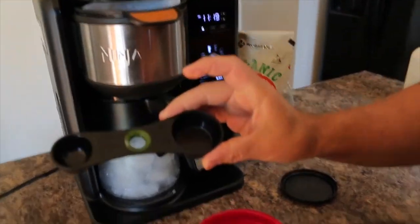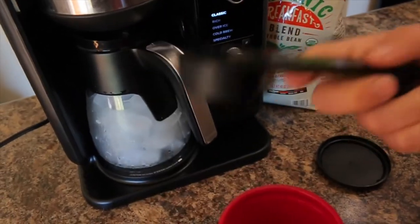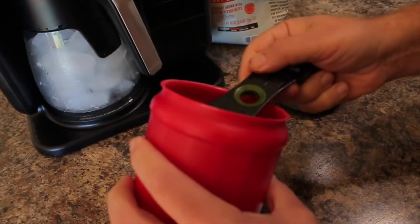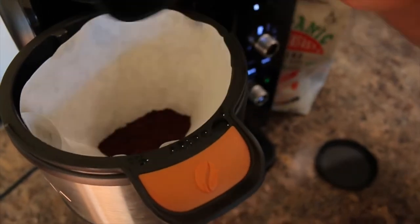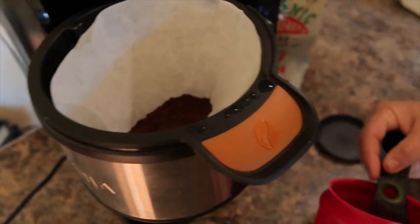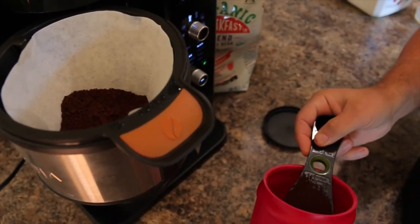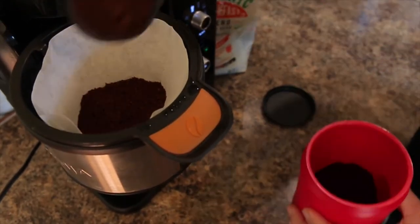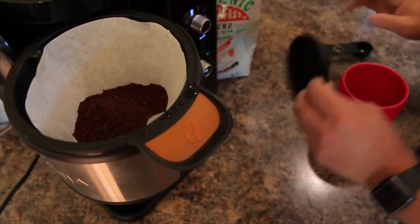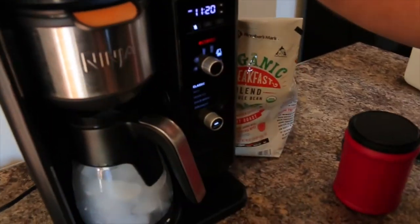The Ninja Cold and Brew System comes with a scoop. For a full carafe we're going to use four scoops of ground coffee — that's just where I like it. You might like less or more, but through trial and error we found four large scoops works great. So we've got two, three, and four scoops in there.